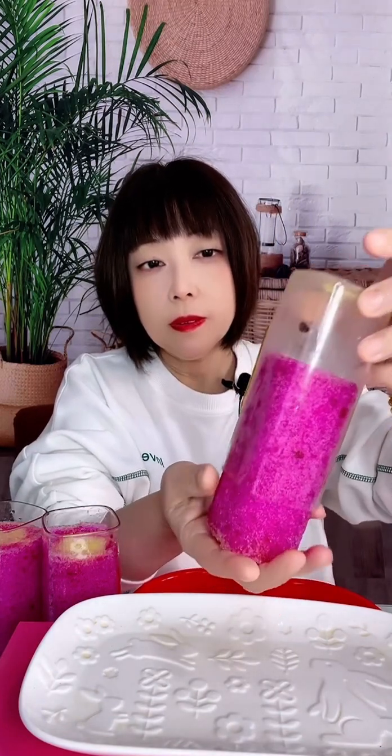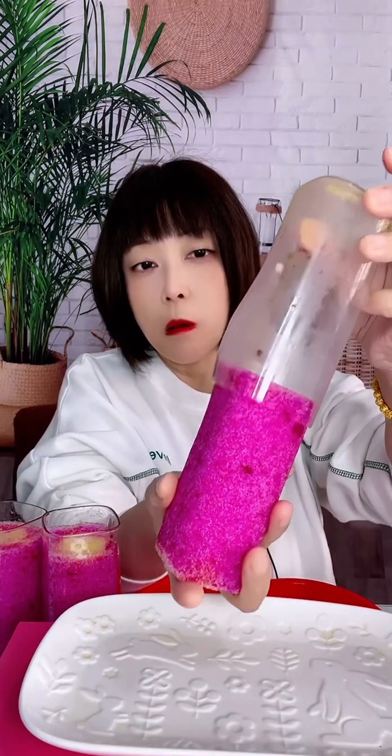How would you like to use this paper? I'm gonna use this paper to fill the paper. What? That's a good one.